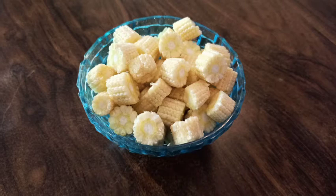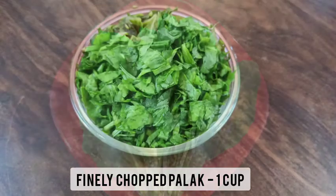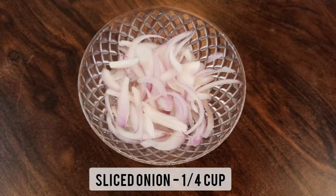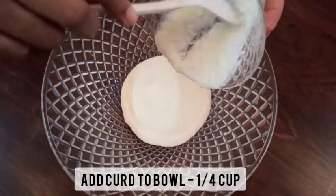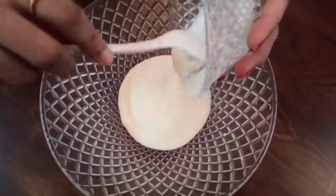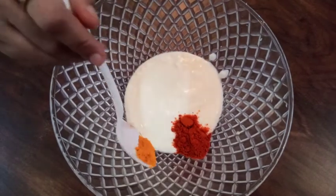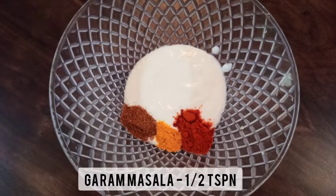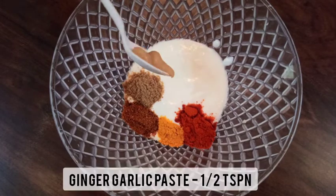For this we need one cup of chopped baby corn, a bunch of palak or spinach — this makes up to one cup of finely chopped palak or spinach — one-fourth cup sliced onions, and one-fourth cup curd. First, let's marinate the baby corn. To a bowl, add one-fourth cup curd.